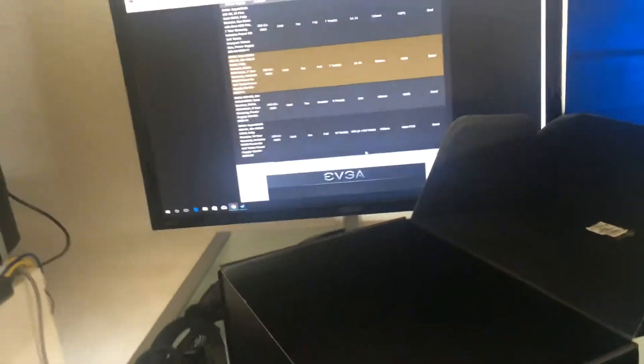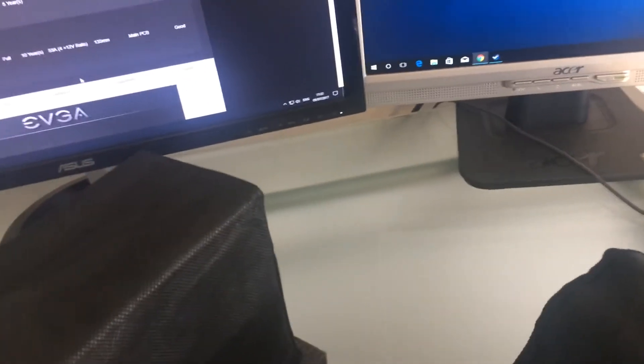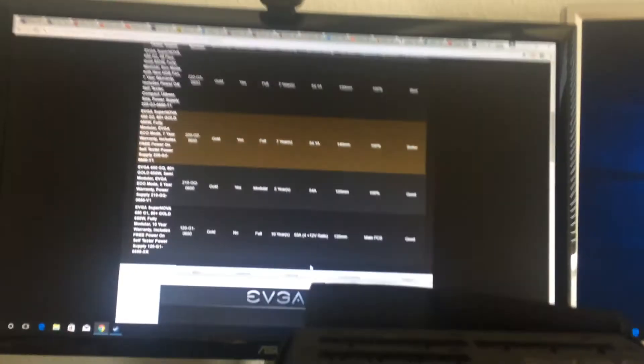Let's put the cables aside and show you the actual power supply. Here it is — let's take the packaging away. Very well packaged in this foam. Let's take it out of this high quality pouch.